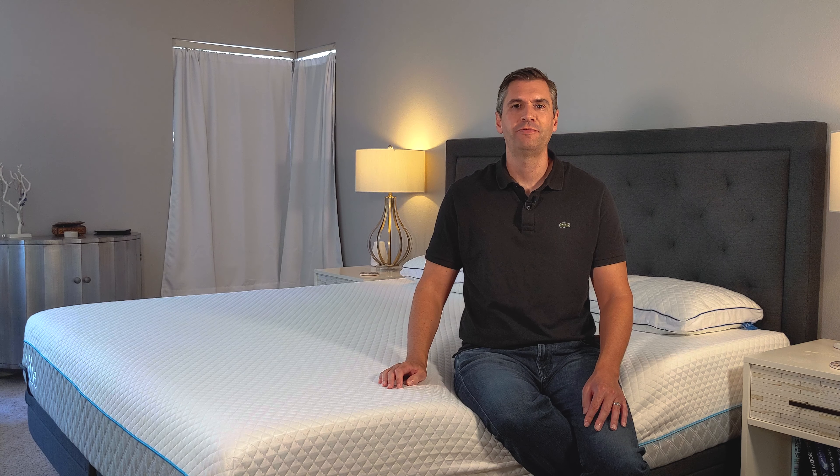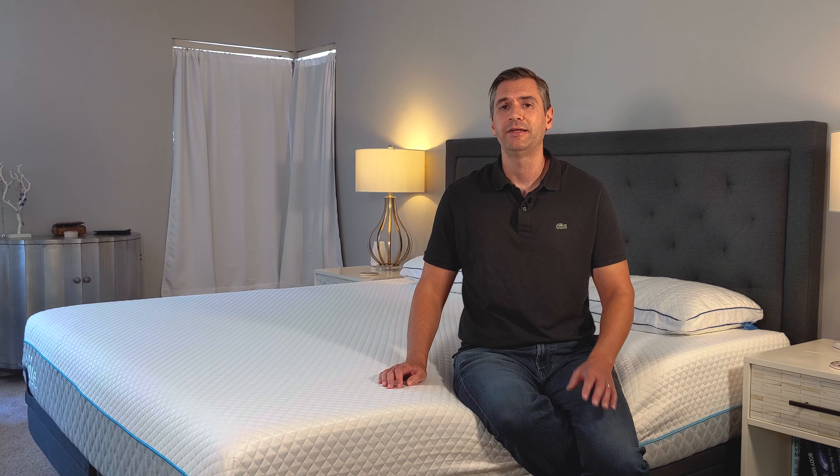Hey everyone, today we're going to take a look at the IdleGel foam mattress from IdleSleep. IdleSleep has really made a splash in the online mattress world in that they provide an incredible value for the money. So let's take a look.